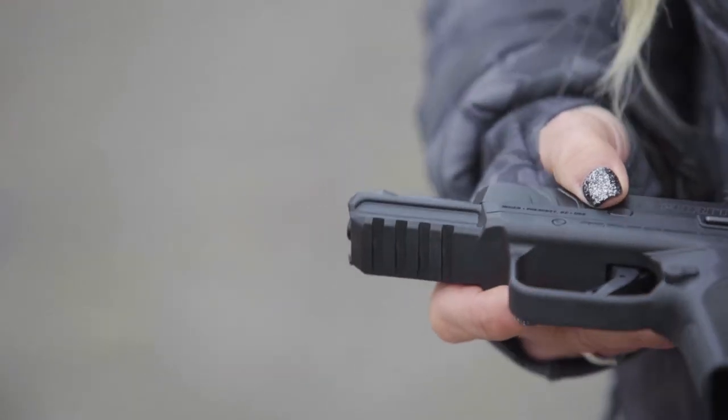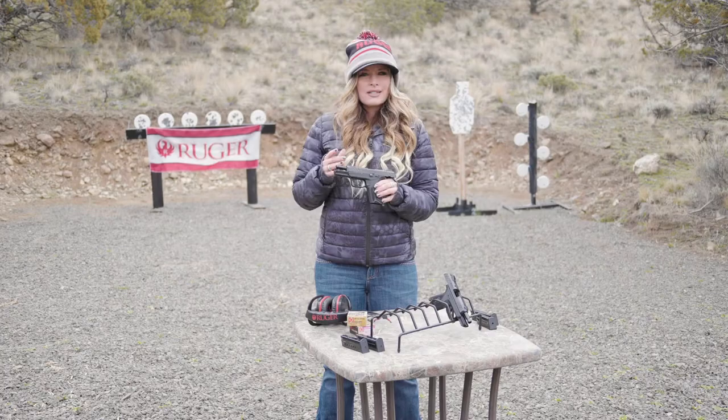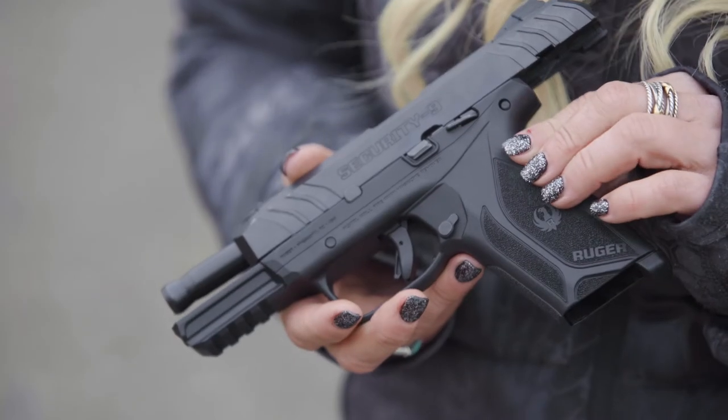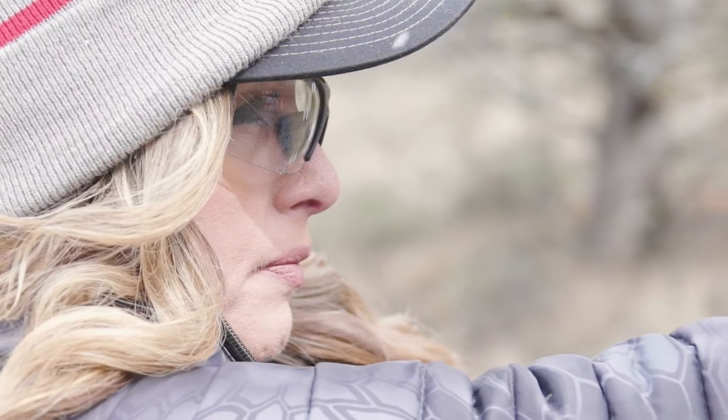Up front, you'll find a factory-installed Picatinny accessory rail. Designed to be compact for easy concealment, the Security 9 will fit into a variety of holsters, including some Glock 19 holsters, which is very handy if you already have those accessories.